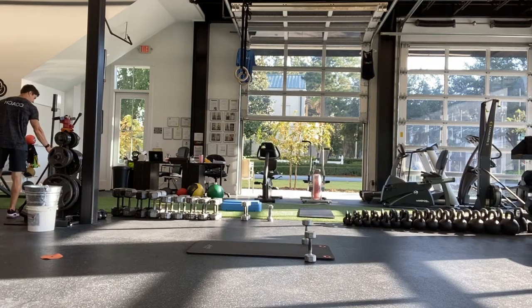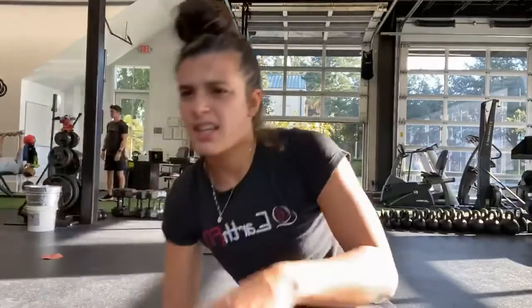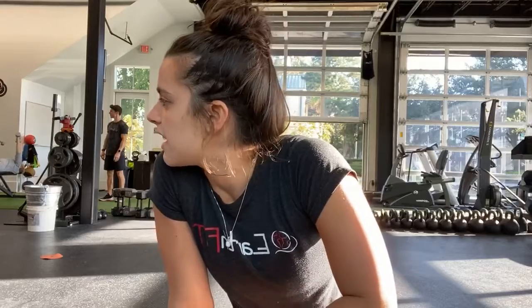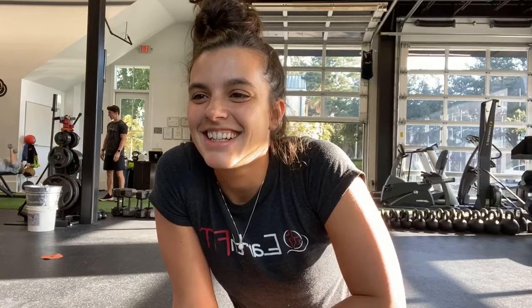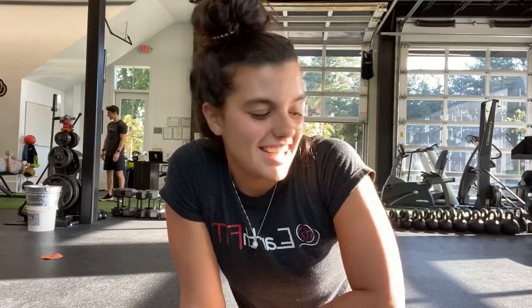Good, Anita — where's your other weight? Good, halfway — so if you're doing one arm, go ahead and switch. Good, 10 more seconds. Just because you're at home doesn't mean it's not strength. Good, and last one. And stop.